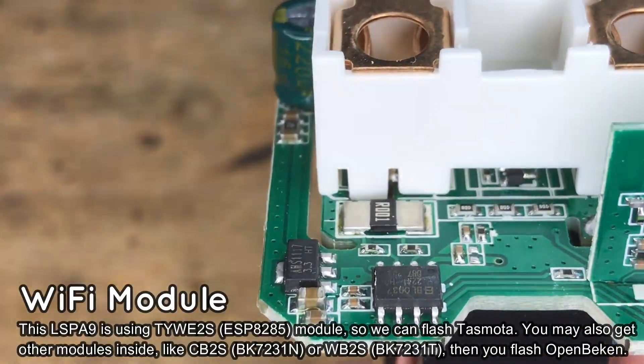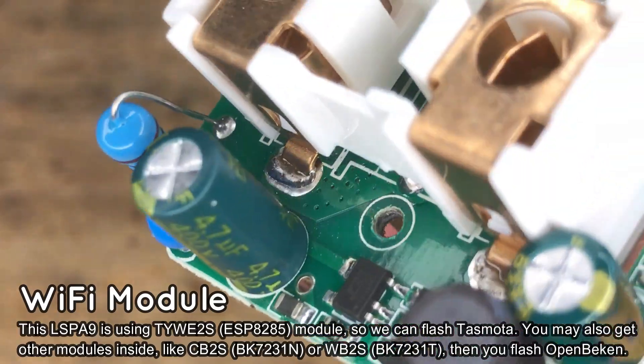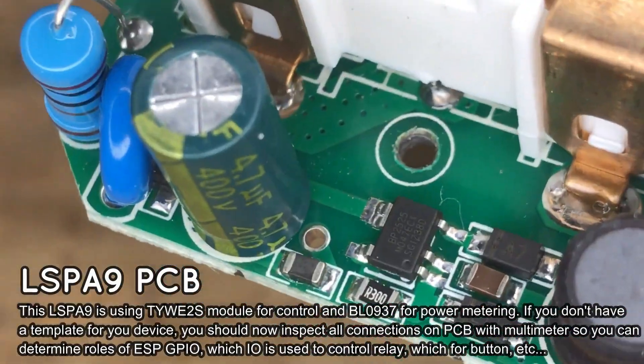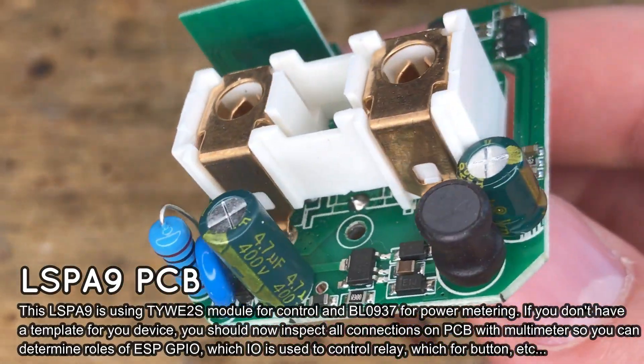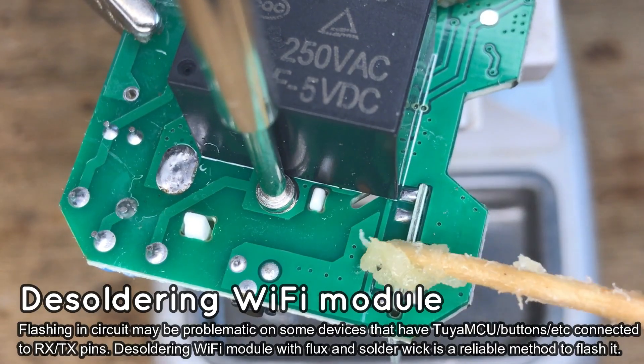Now you should also inspect all connections on the PCB. This is required only if you don't have a Tasmota template for this device already. You need to know the roles of each GPIO — where the relay is connected, where the button is connected, and so on. Also check the connection of the BL power metering chip. Then you can flash the firmware.